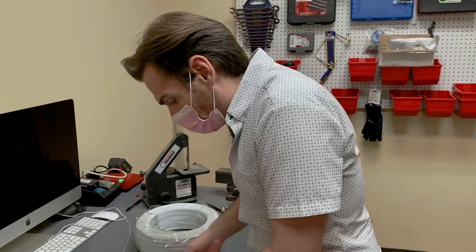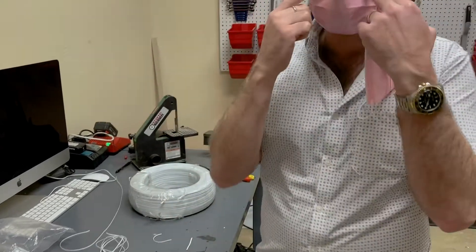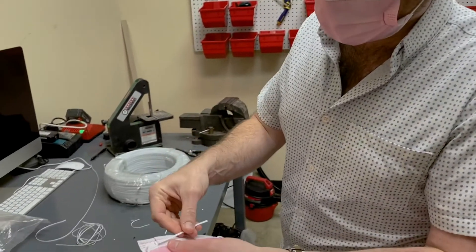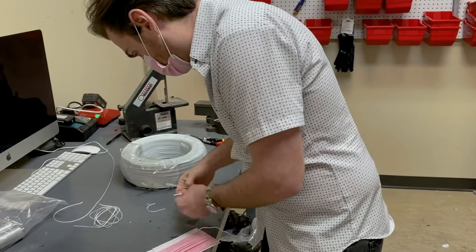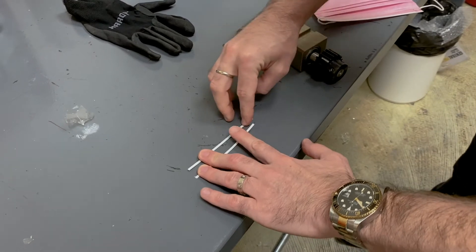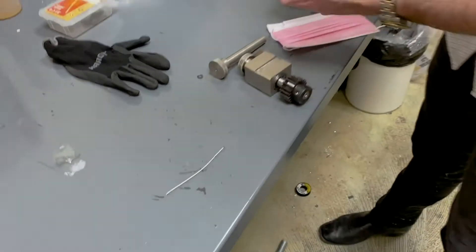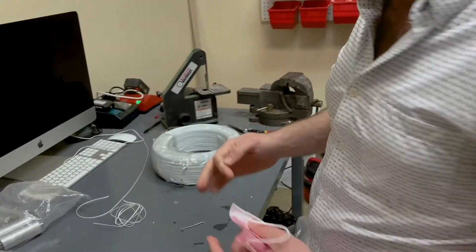We're also extending the nose wire coverage — the current design doesn't provide what we call full nose wire coverage. So we're extending the length as well. If you look at this one, which was just cut out of a mask, you can see the difference in length. It doesn't seem like much — just a couple of millimeters — but that really does make a difference in security and seal.